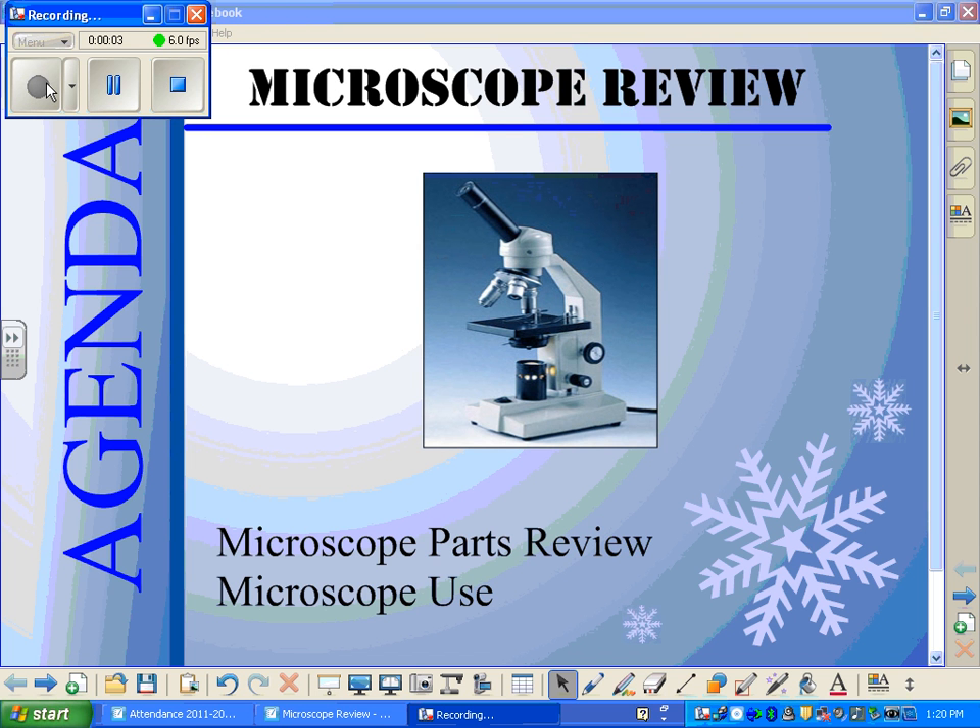Welcome to a review video on microscope use. This is Mr. Phillips, your science teacher. This video has two parts to it. First, we will review the parts of the microscope, and then we will go through the steps for properly using your microscope. At the end of this video lesson, there are a series of questions that can be answered on a separate sheet of paper for credit in class.